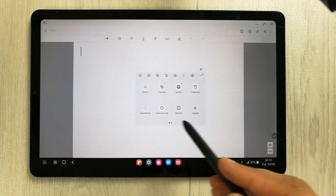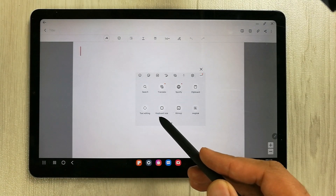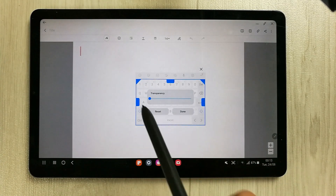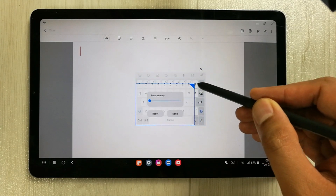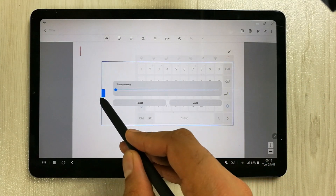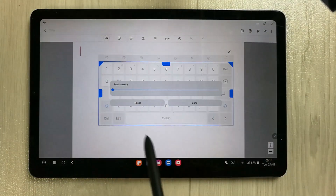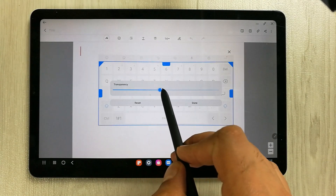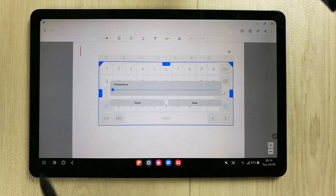Select the three dots and a new menu will open where you will see the 'Keyboard Size' option. Select it and you will enter resize mode. Use the arrows to make it bigger or smaller — you can extend it and move it around. You can also change the keyboard's transparency using the transparency option shown here.